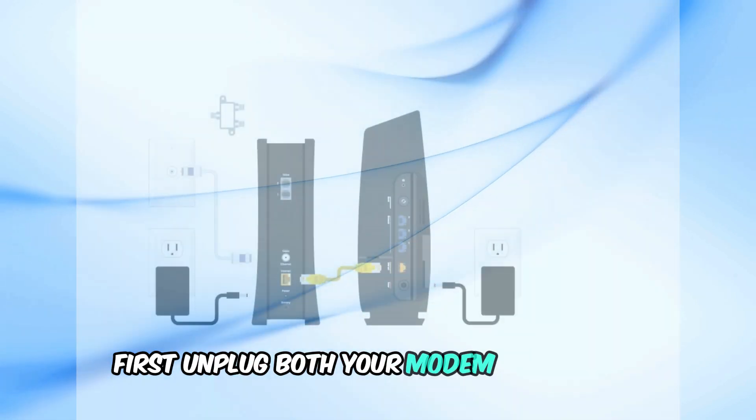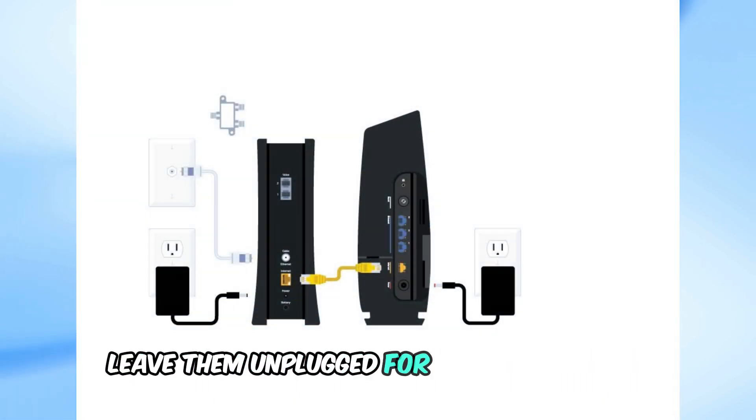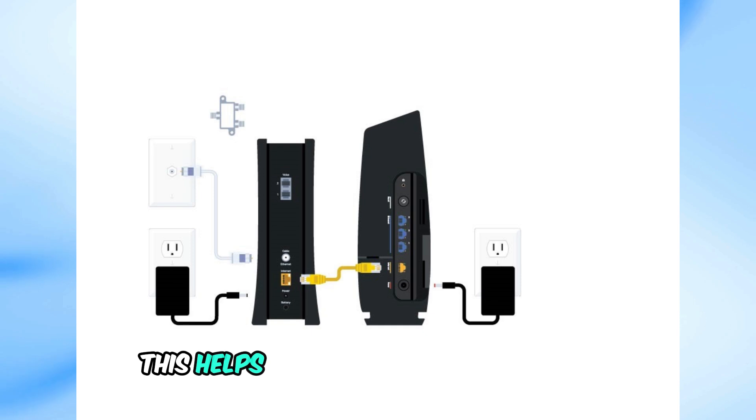First, unplug both your modem and router. Leave them unplugged for about 10 seconds. This helps reset any temporary issues and clears the device memory.